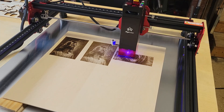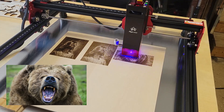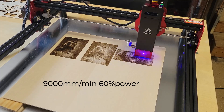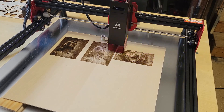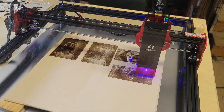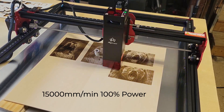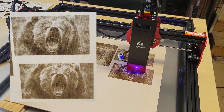Next I tried a picture of a grizzly bear that I had previously run on my Omtech 80 watt laser. I first tried 9000 millimeters per minute at 60% power, then found a 10 watt laser module settings PDF in the AlgoLaser official user group on Facebook, which suggested 15,000 millimeters per minute at 100% power. Both runs look pretty good.